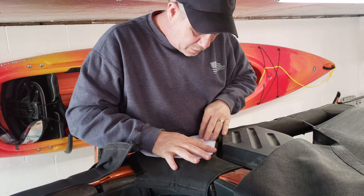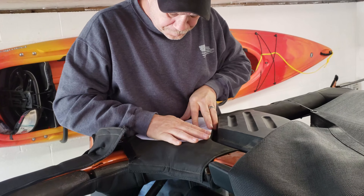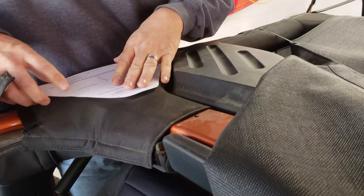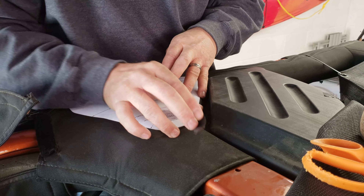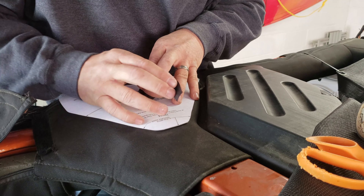Once you get your cardboard in and everything tightened back down where it needs to be, you're going to want to line up your template. It's going to line up with the edge here and also with the zipper over here. Once you have the template lined up and everything where you want it, you'll want to tape it down. Masking tape would probably work better in this situation, but we'd used it all, so we're using electrical tape.